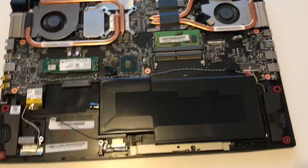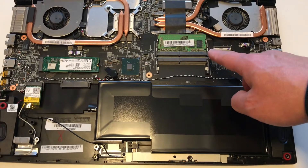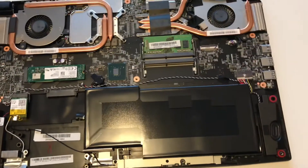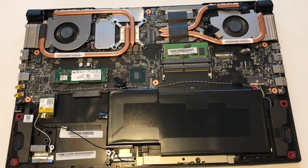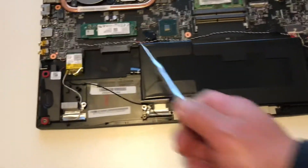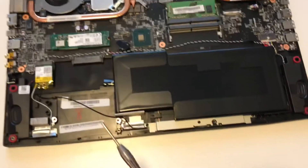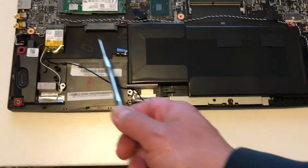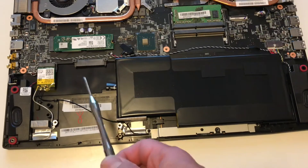This just shows you the inside. This is the RAM that would need to be taken out to be replaced with these two sticks. There are two slots in there. Here's your M.2 SSD drive, and there's a slot in here where you could put a 2.5-inch drive, which is going to be my next upgrade.